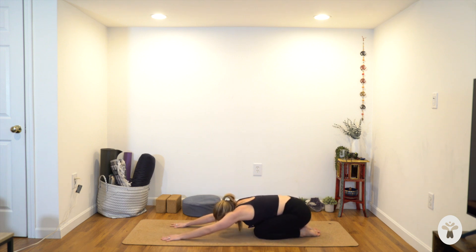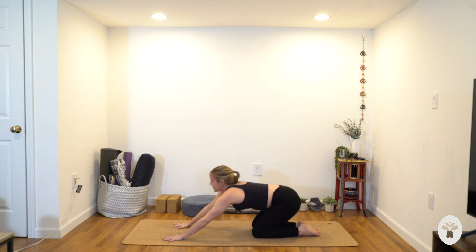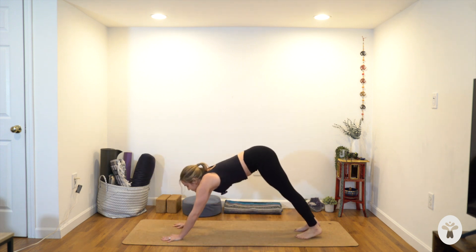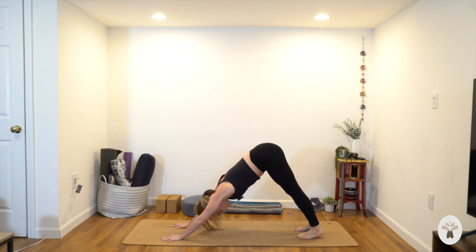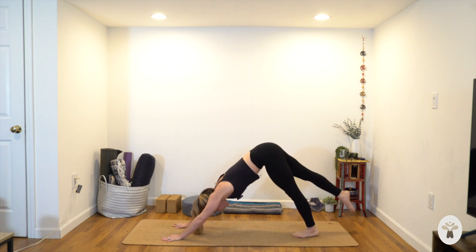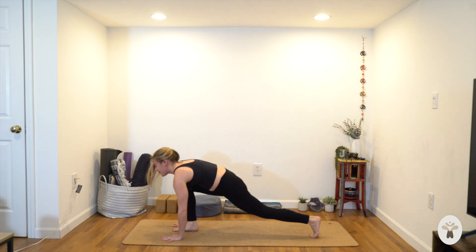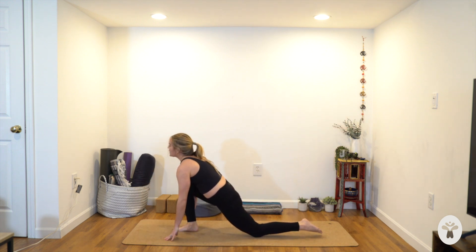Relax the head. Take a deep breath in and an open-mouth exhale. Downward facing dog — tuck your toes under, lift the hips. Stay for an inhale, stay for the exhale, let that go.